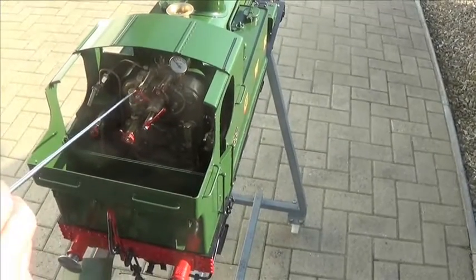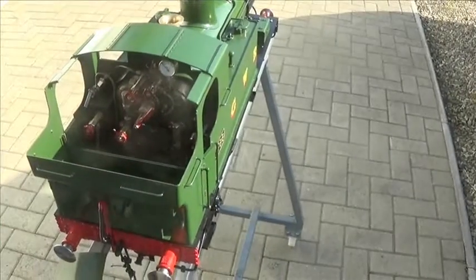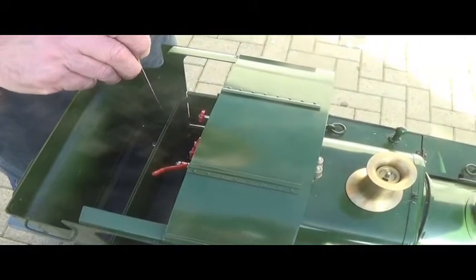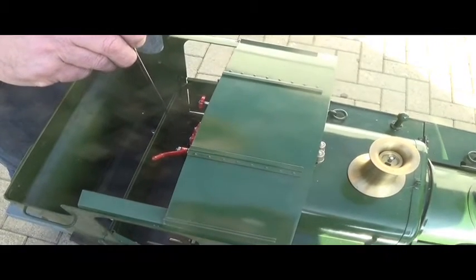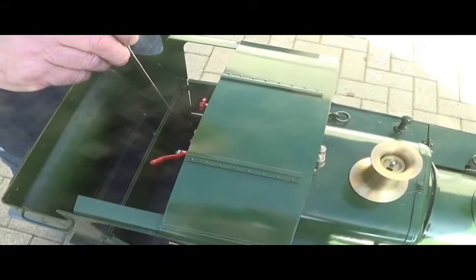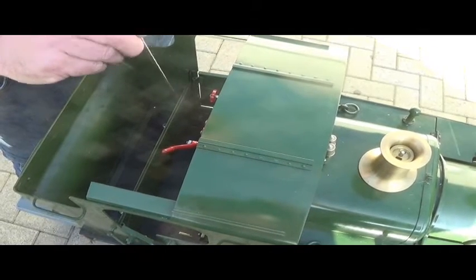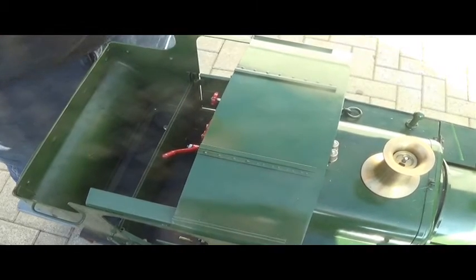The boiler pressure gauge. This lever here opens and closes the drain valve on the steam chest. It's open in the forward position when the engine is cold, and it will clear the condensate out of the steam chest before you start to run. When the engine is hot, you pull it backwards and that closes the valve.